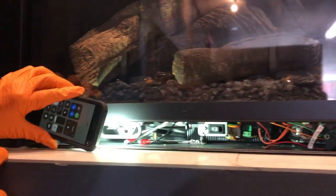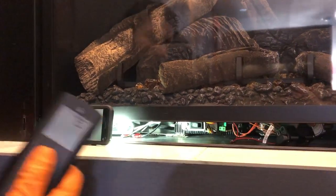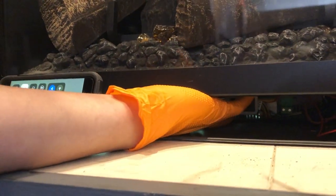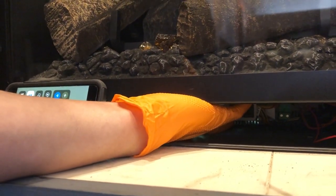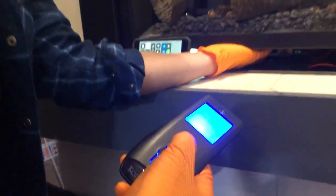What you're going to want to do in order to reset your system and get the remote to sync with the module: have the remote in one hand. You're going to want to hit that red button. Once you push it, you'll hear a beep. Then you hit the power button on your remote — that syncs them.